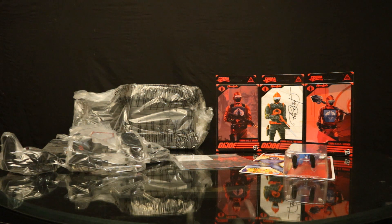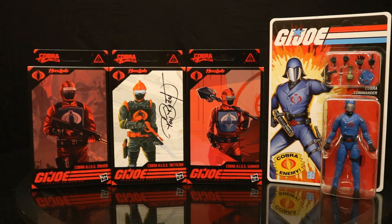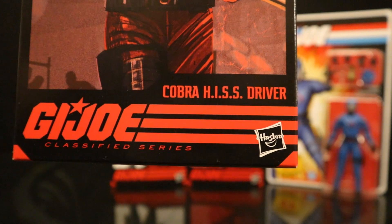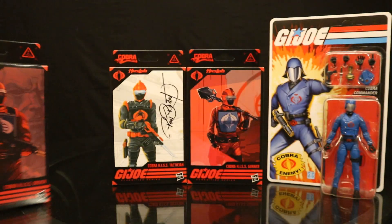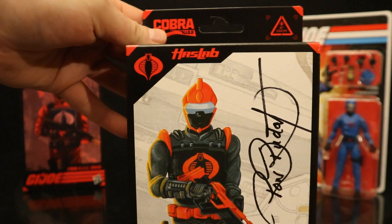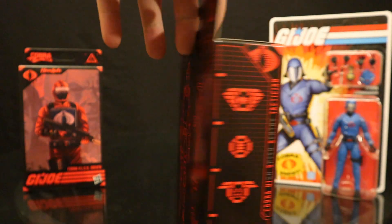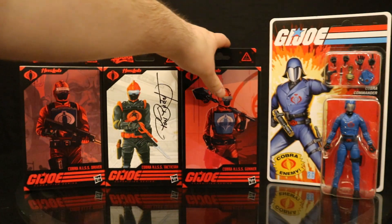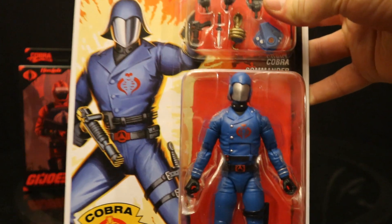Let's get everything out of the plastic. Before we open them, I thought I'd take a quick peek at the packaging of these four figures. Starting with the Hiss Driver — you can see HasLab, Cobra, Hiss Driver, Hasbro, figure number 99 in the GI Joe Classified line. Then of course the next one is going to be the Hiss Technician — this is the 100th figure in the line, pretty cool. We also have the Hiss Gunner, figure 101. And then we have this bonus retro cardback Cobra Commander, which looks absolutely fantastic and has a bunch of really cool accessories.